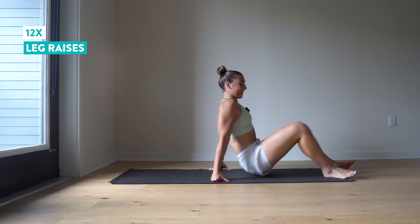Let's roll over and get our sit-ups in. Three, two, one, go. Notice I'm keeping my spine rounded as I come up.